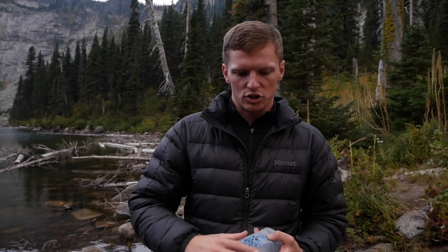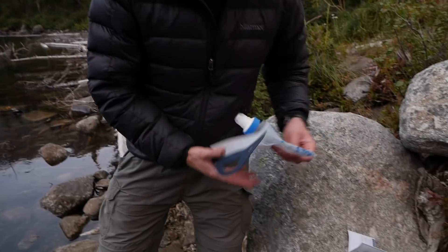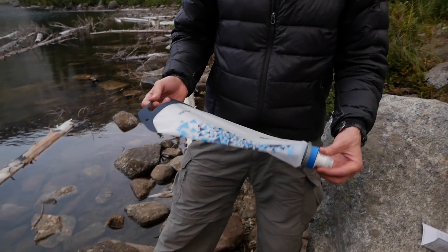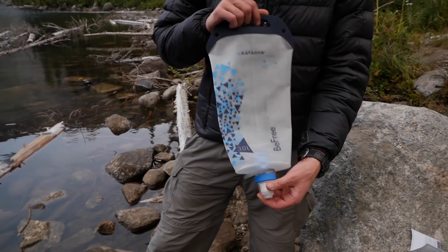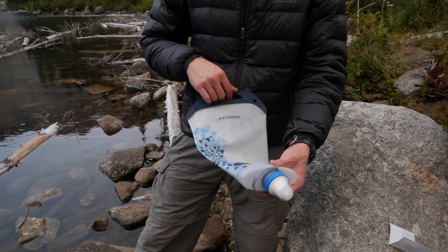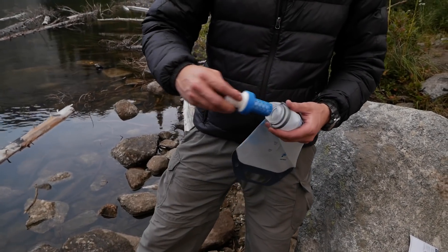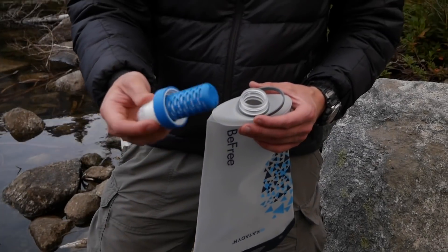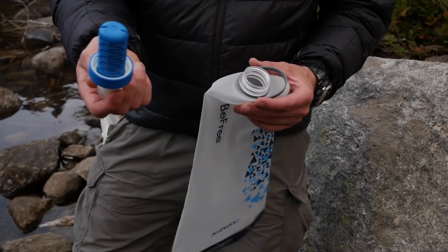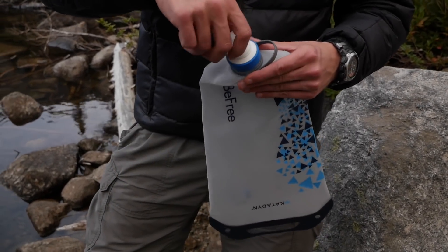I want to refer you to that other review — click the link to check the small bottle out. Here I'm going to focus more on this big 3 liter version, because this is for camping when you've got to have a lot of water. The cool thing is that on all of these, the filter is the same. You can switch them out on any of them, and you can buy them separately — they're about $20 to $25.